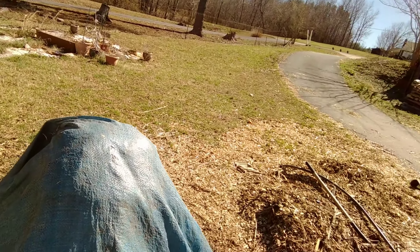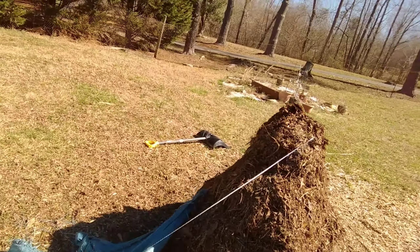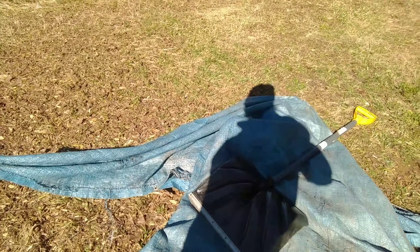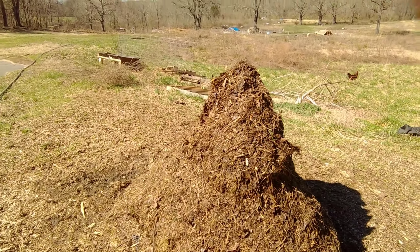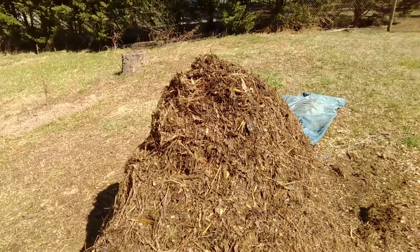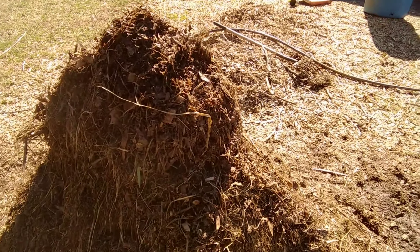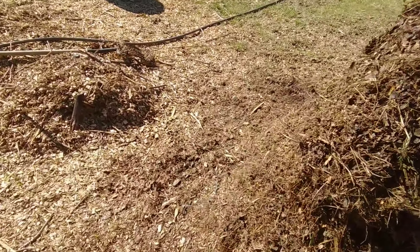It's been two days, time to turn the compost pile. Let's uncover it — still got the tarp on it. See what this covering looks like. Here's the outside of the pile — looking good, breaking down, definitely getting darker, getting a lot harder to distinguish everything.